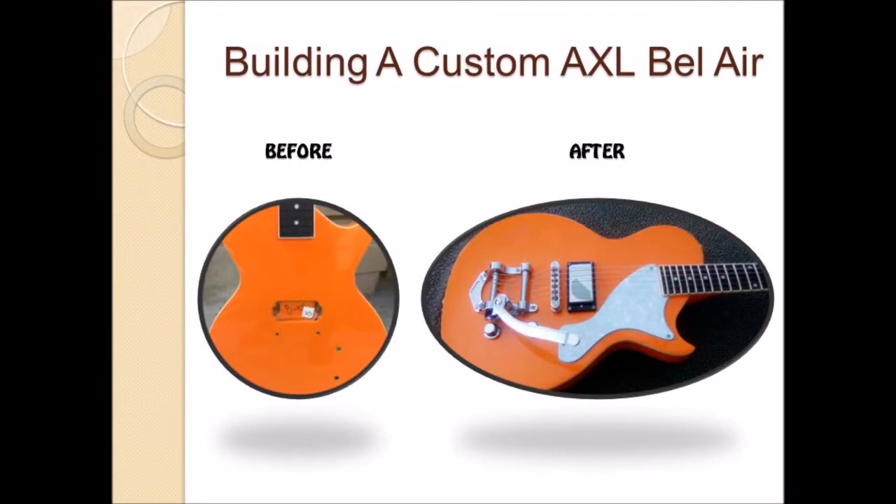Welcome friends, this is Mike Williams and I'm back with another guitar video. A friend asked if I could build them a retro looking guitar. To do this I started with an AXL Bel Air shell which is essentially a Les Paul Jr. body style and then let my imagination take it from there.